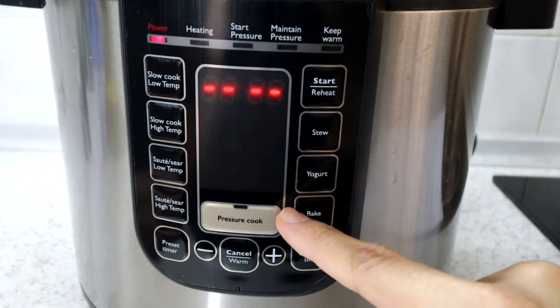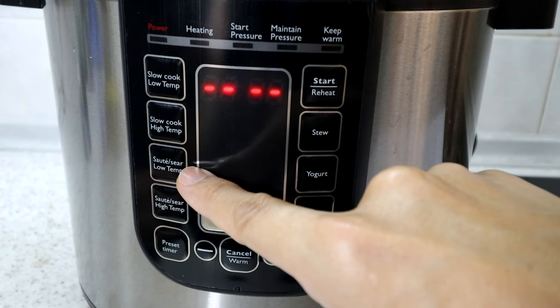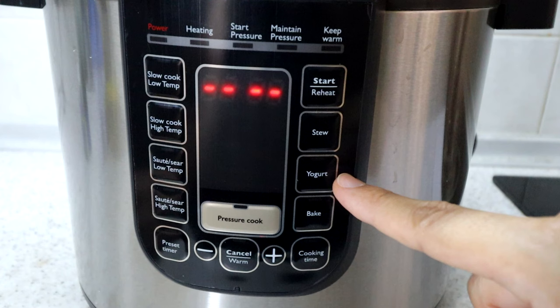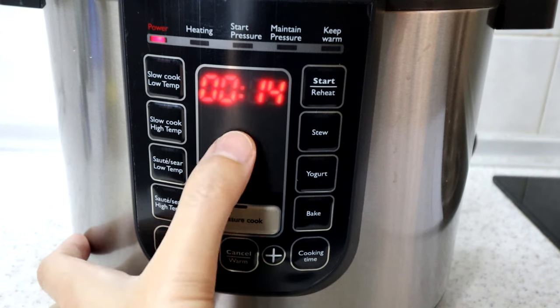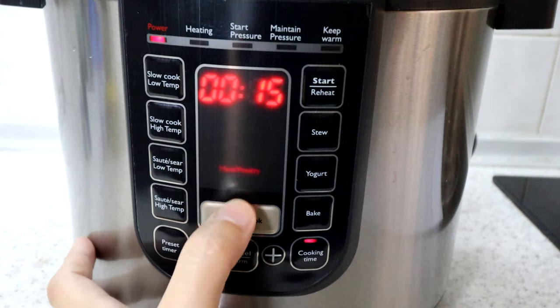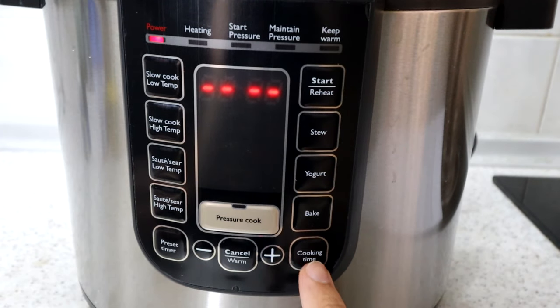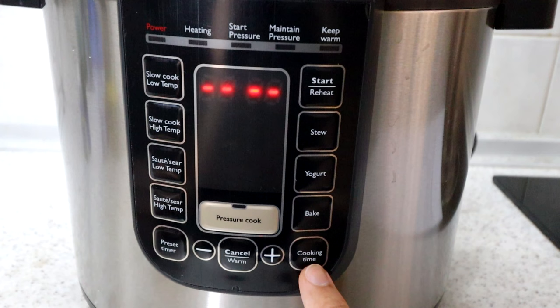To recap the cooking functions: slow cook low temp, slow cook high temp, sauté or frying low and high temp, stewing, yogurt, and baking — plus the pressure cooker functions for soup, risotto, rice, steaming, meat or poultry, and manual control. For whichever function you choose, you can set the cooking time. Each built-in menu has a default cooking time that works for most cases, but you can adjust it if needed.